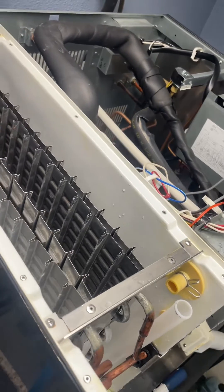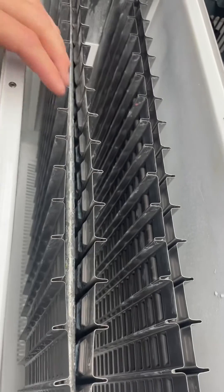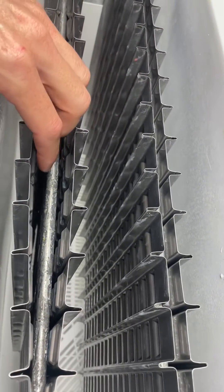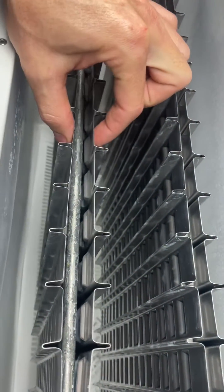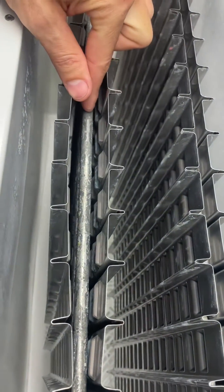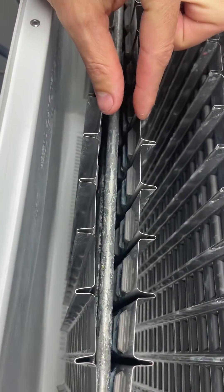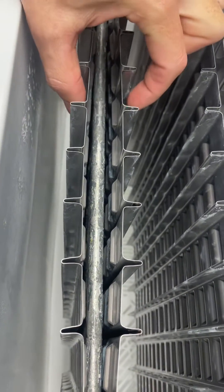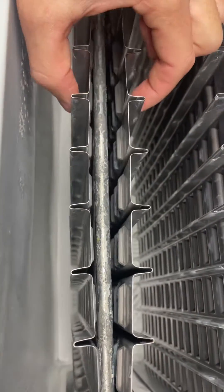Right there where there are no cubes — probably some evaporator separation. Now that I've got it taken all apart, you can see what I was talking about — a little bit of separation there. Your cold refrigerant flows through these lines right here. These plates are normally welded to these copper lines, and when the welds break, they lose contact, so the heat transfer can't happen because the plates aren't touching the copper tubing.